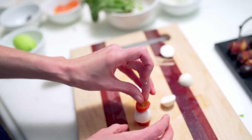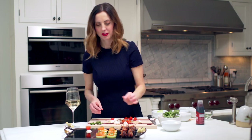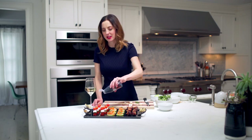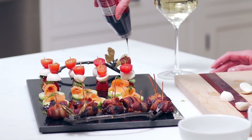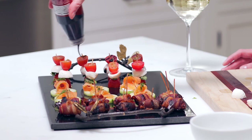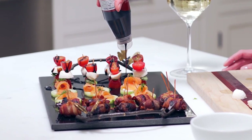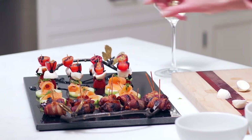Now that we have our little caprese salad bites all lined up, we're going to take our finishing touch — the balsamic glaze — and just kind of drizzle it over the top. It's okay if it gets on your plate; it's part of the effect. That way, when people go to take their little bite, they can dip it in the leftover glaze. It's so, so delicious — the best little treat.